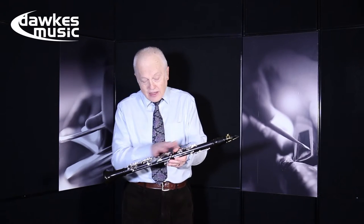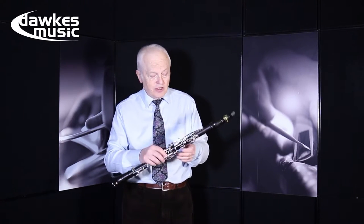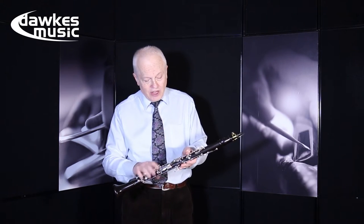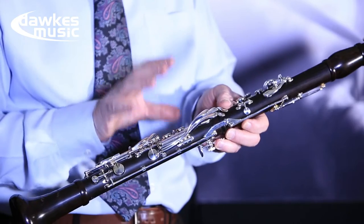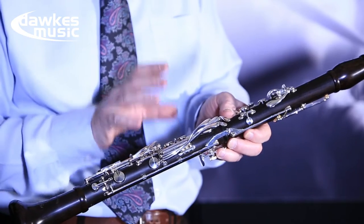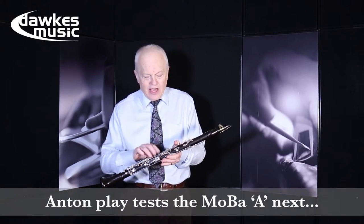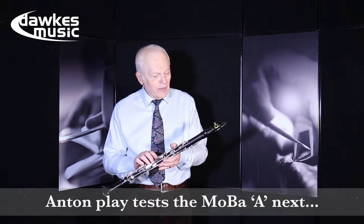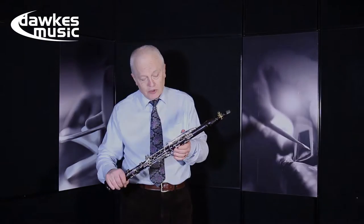Here is the A clarinet of the MOBA, with exactly the same features as the B-flat, with the keys down here and all the adjusting screws. They took a lot of trouble over this. Ricardo Morales wanted an A clarinet that was not going to have the usual problems — certain notes stuffy, other parts of the register not quite as vibrant — and so he spent a considerable amount of time making sure that it was right.